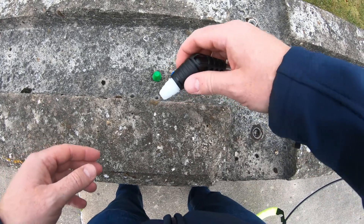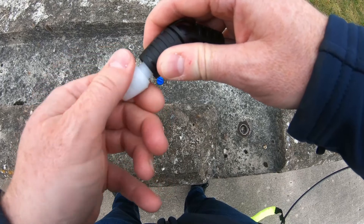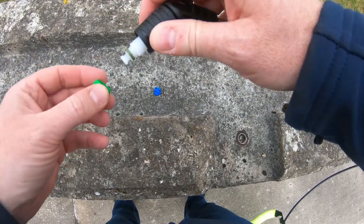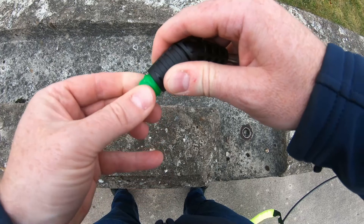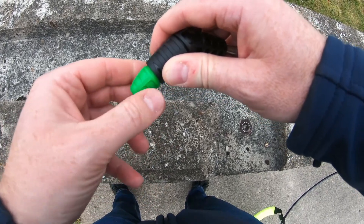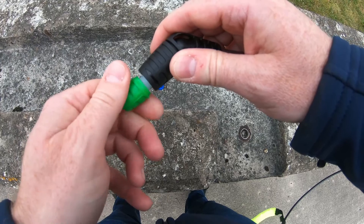I'm going to show you how to switch the nozzles over on your industry sprayer — it's quite easy. If you want to go from the white to the green, it's dead simple: you just screw the white one off and then the green one simply screws back on. This will give you a more directional spray than the white one.